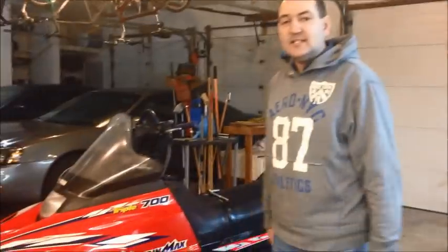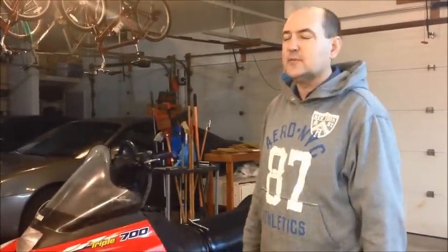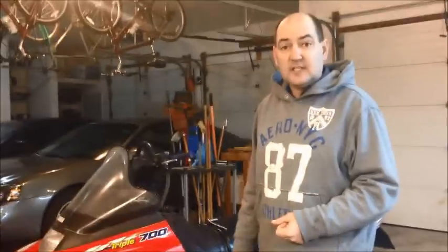Hey, what's up YouTube? Greg Nelson here with Love My Garage. I've got a little project I'm working on for you here today. I got my 1997 Yamaha Mountain Max. It's been a great sled — I've had it for a long time. It's one of my kids' ride now, my wife rides a little bit. For a long time, as this thing's sitting at idle, it's trying to roll forward, and that indicates that the drive belt's a little bit too tight.